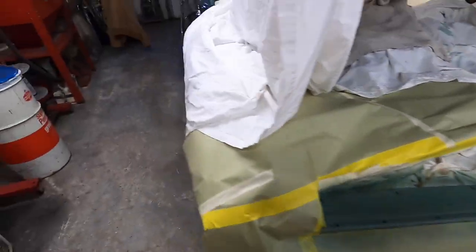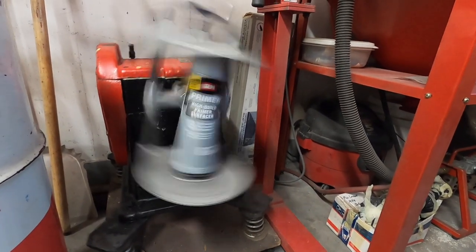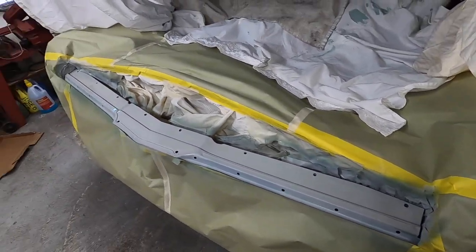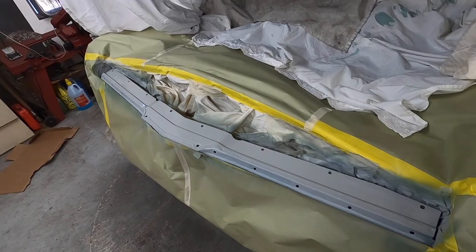That has been drying for a couple hours. So we're getting the spray shook up in the shaker here and we'll get a coat of the sandable stuff on. There we go, all primed up. We'll sand that out tomorrow and see how it looks. If it needs another coat of sandable, we'll hit it - otherwise it'll be ready for paint.